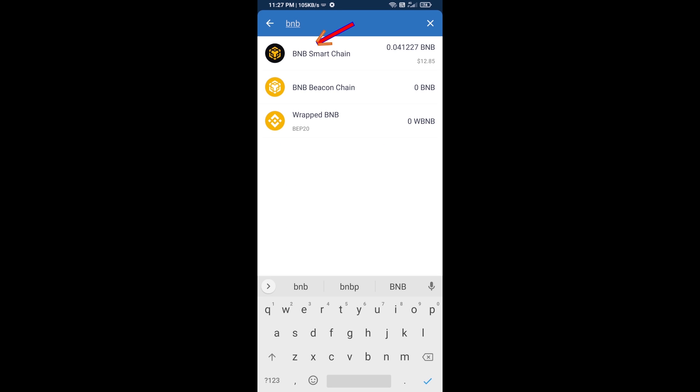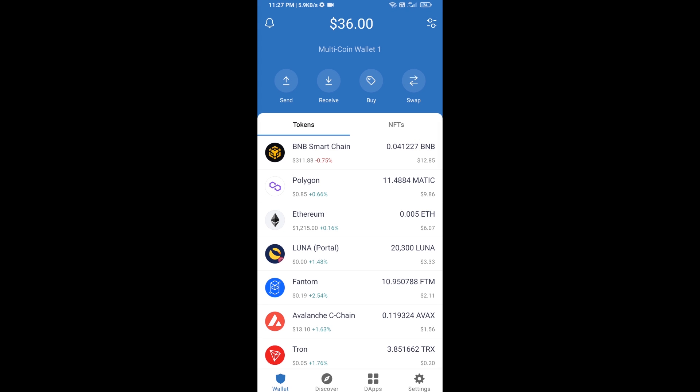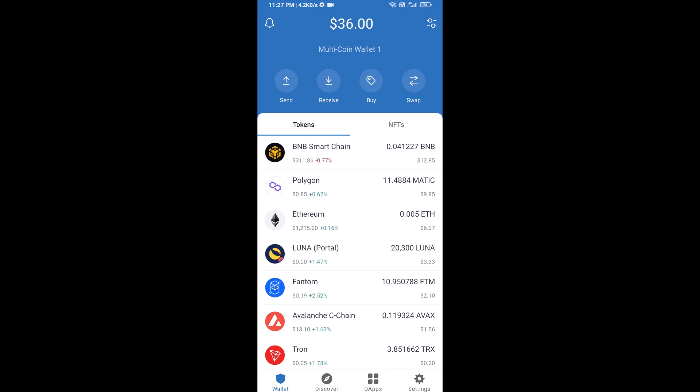Open BNB Smart Chain and here you can purchase a minimum of $50 BNB, or you can receive BNB Smart Chain using a contract address or QR code. After receiving BNB Smart Chain, proceed to the next step.